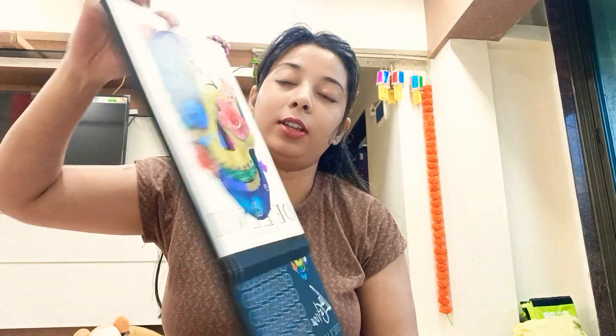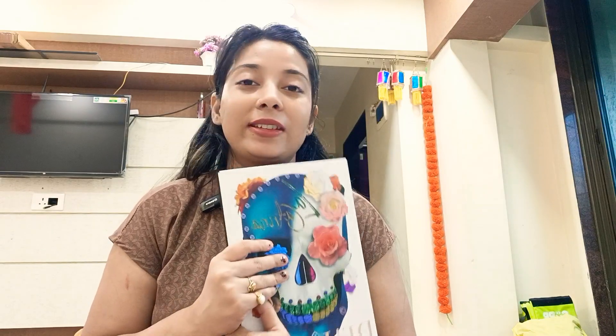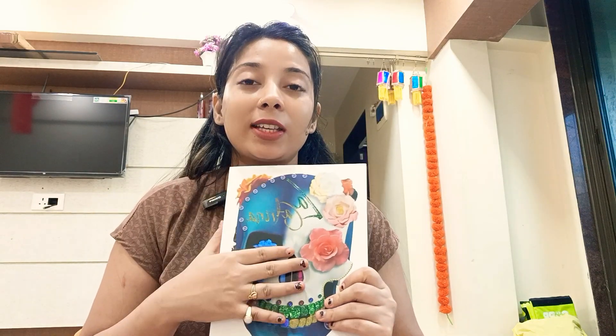Look, this is the box. It was good packaging. It was wrapped in bubble wrap and it was wrapped in Amazon packaging so that your palette will not be damaged. I liked it — I didn't expect it, but it was better than expected.